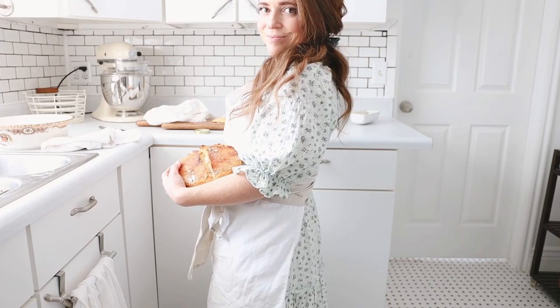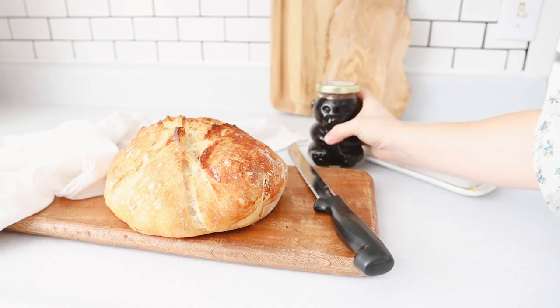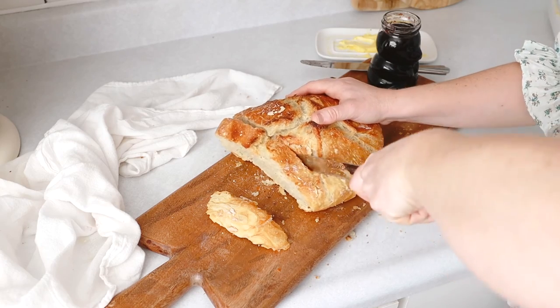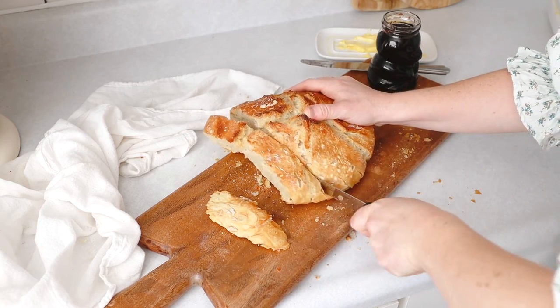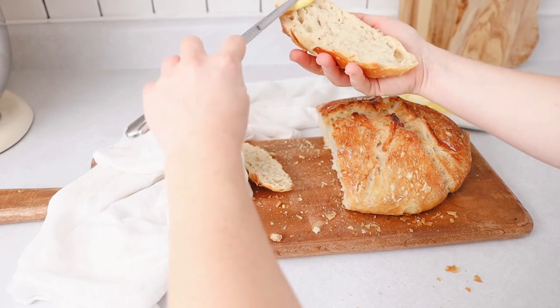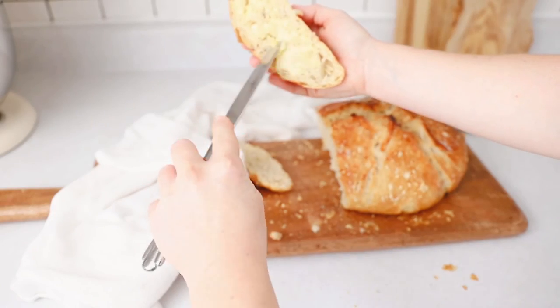My husband and I recently took a trip to Virginia City in Montana where we picked up a jar of huckleberry jam. I've been waiting for the perfect chance to try it out, and I think spreading it over some freshly baked, hot out of the oven, homemade bread is the perfect way to taste it.